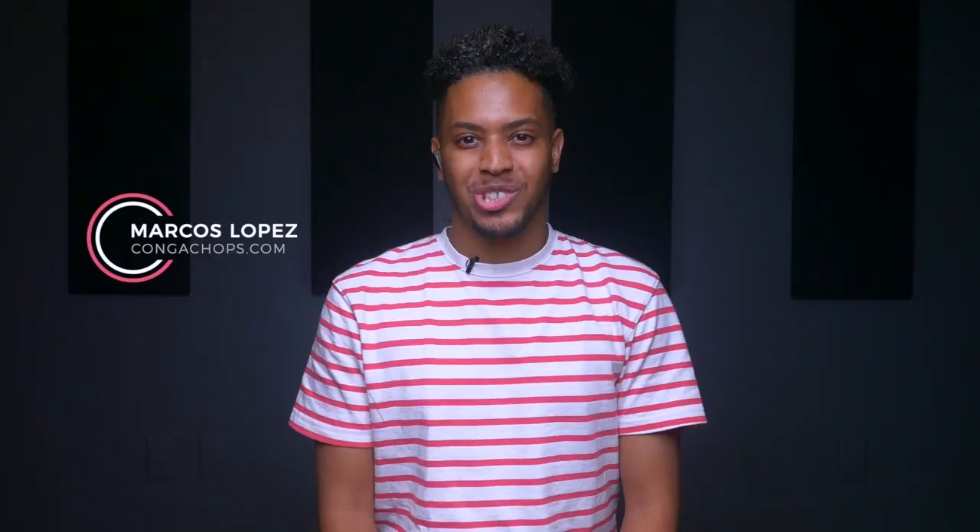Marcos Lopez here from CongaChops.com, and I just want to give you a brief rundown of your new LP maracas. We'll talk a little about the history of the maracas, getting comfortable with your new gear, and get you started playing your first groove.